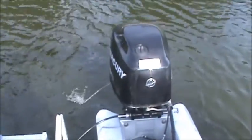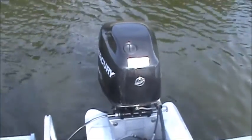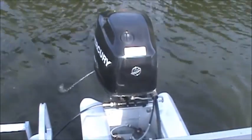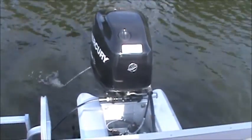Let's turn it off and on. Start it up. And turn it in reverse for about five feet.